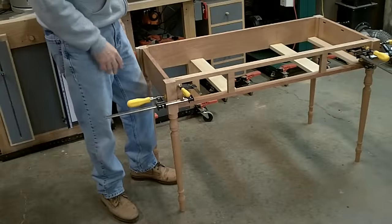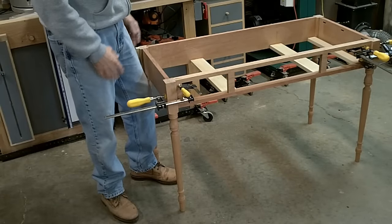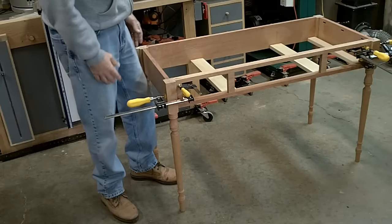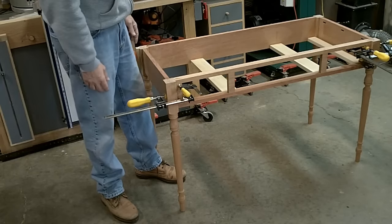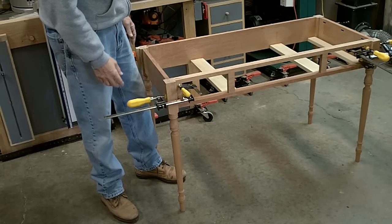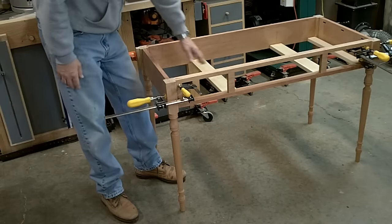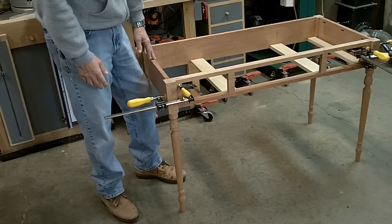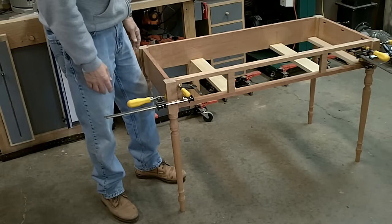Here's the piece glued up. I did it again where I didn't turn the camera on while I was gluing it up, so you didn't get to see the final glue-up on this table. It's perfectly square. I've got the stretchers in here for the rail supports and I'm ready to start working on the drawers.